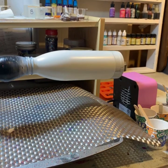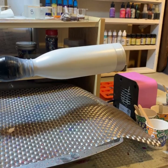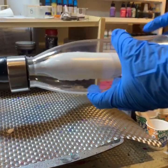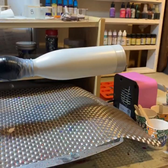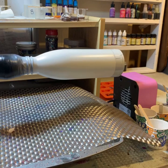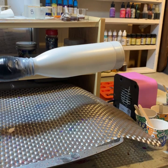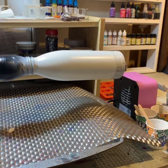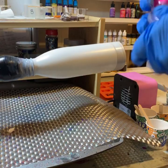Hi guys, I decided to jump on and show you how I'm doing this mica swirl stuff. I took one of these awesome bottles from Walmart, taped it off at the bottom and top, and spray painted it white, so I'm honestly not sure how it's going to turn out. My daughter asked for a rainbow bottle for school, so I'm going to do a rainbow with the neons.